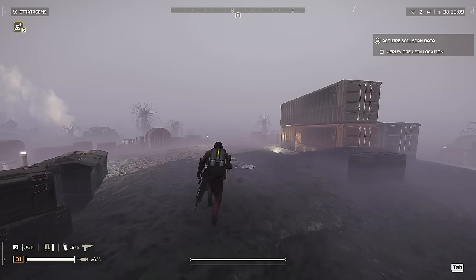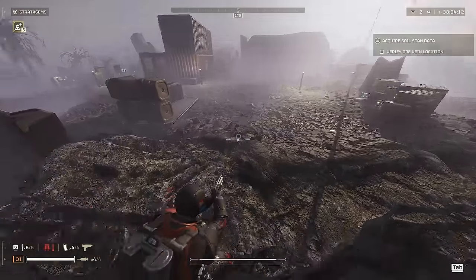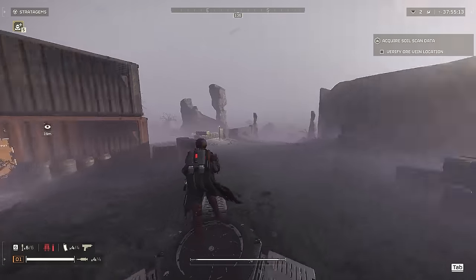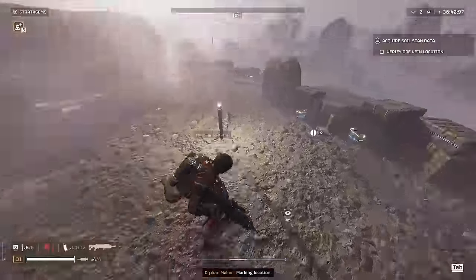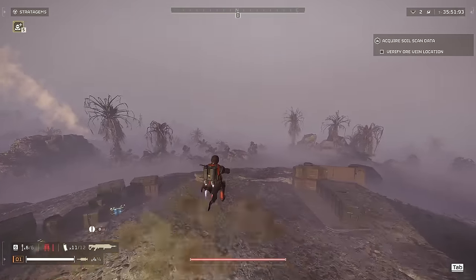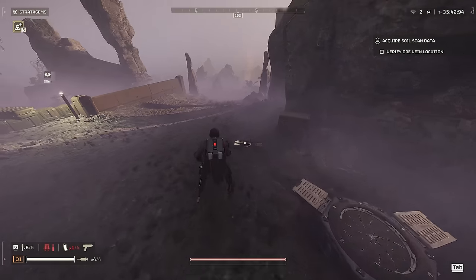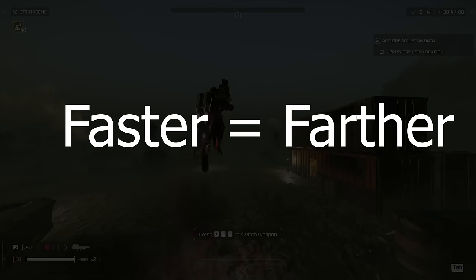Now let's talk about the real meat of the Jump Pack: how do you maximize your jumps? In other words, what affects your Jump Pack distance and height? Starting with distance, two things will determine your distance: your initial speed and your stamina. While testing, using it while sprinting versus walking returned different distances. If you're moving while crouching and use the Jump Pack, you will fly a shorter distance than if you were walking. If you're prone when you use the Jump Pack, you will stand up and be in a walking state before it activates. So the real differences are whether you're running, walking, or crouching. To sum up: the faster you are when you use the Jump Pack, the farther you will go.